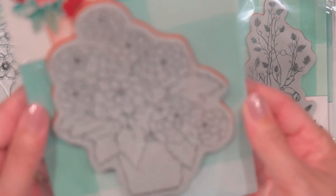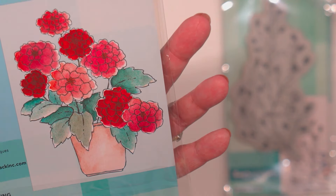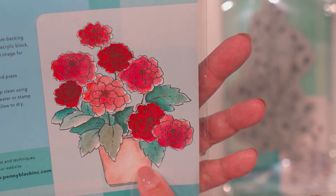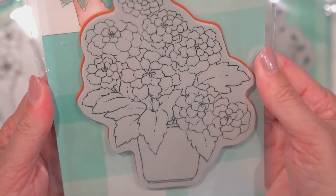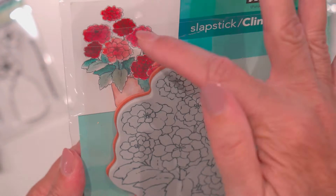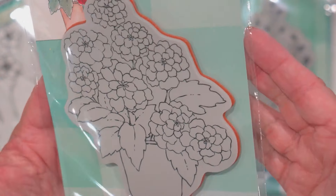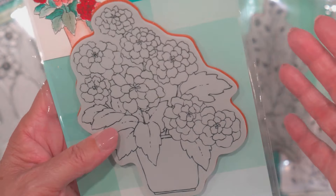Here's another one I couldn't resist. I think this is — oh, Potted Pretties. But it reminded me of Duranium. It's got it in a pot. Isn't that really pretty? I also love that their packaging gives you some ideas for the colors. Really pretty — that with just a little happy birthday sentiment on there, you've got yourself a card. Love that.